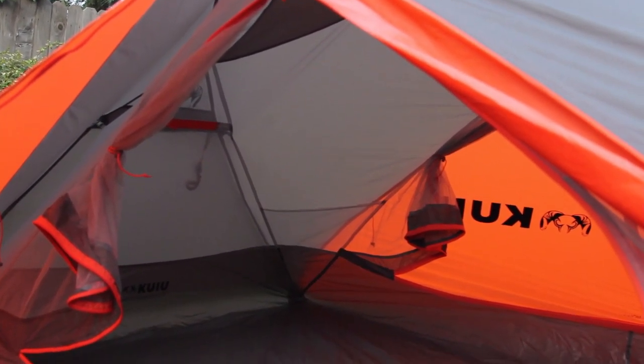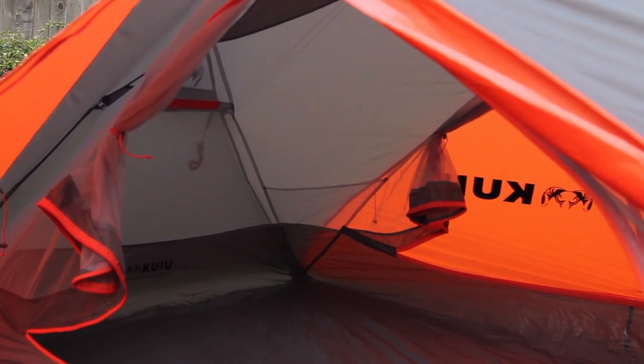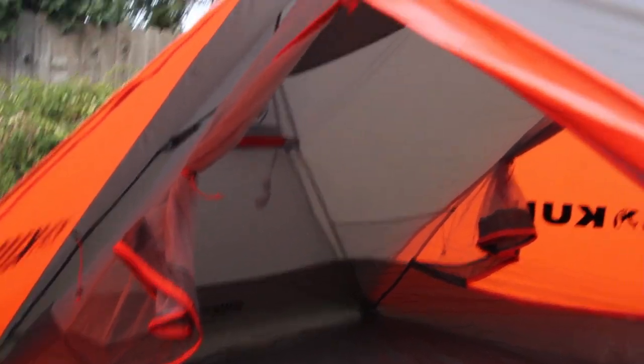It's pretty spacious. I'm six foot even and I've got inches on my head and feet — I mean it's right there, I'll probably rub a little one way or the other. If I was much taller it would be a little snug. You can sit up perfect and there's tons of headroom. They've got little webbing tab loops so you can put a gear loft in there.